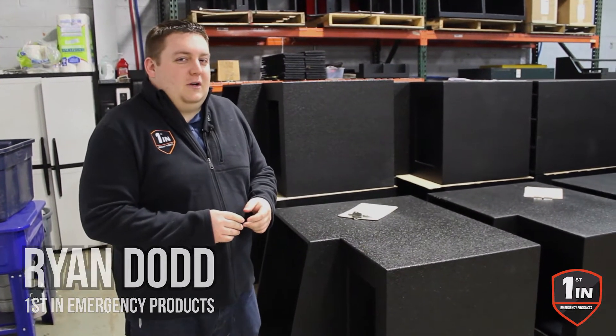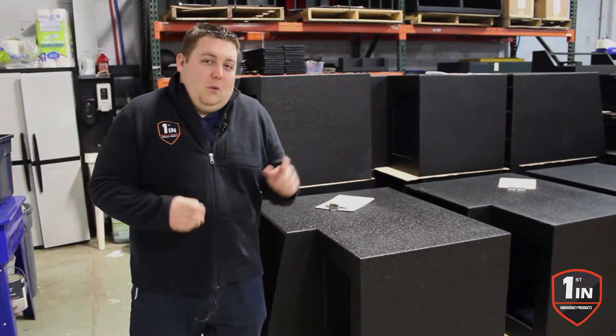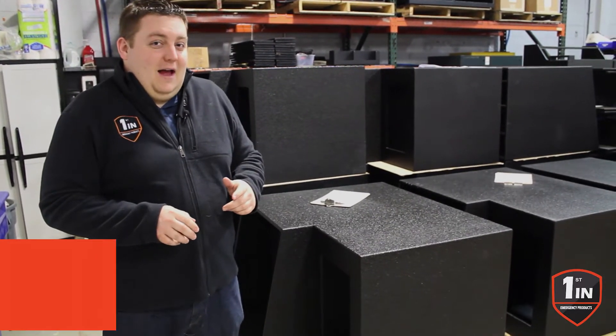How you doing? It's Ryan with First Emergency Products. What we're looking at is our in-progress shots — we're in the middle of a 23 Gearsafe Tahoe cabinet order.